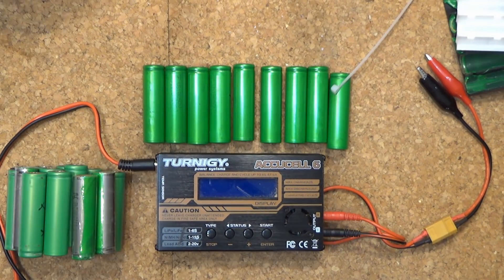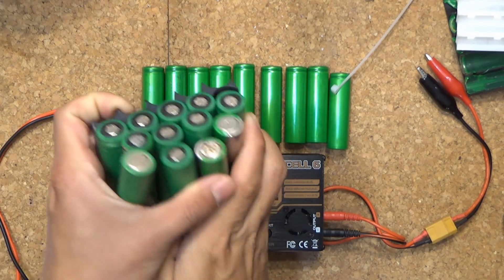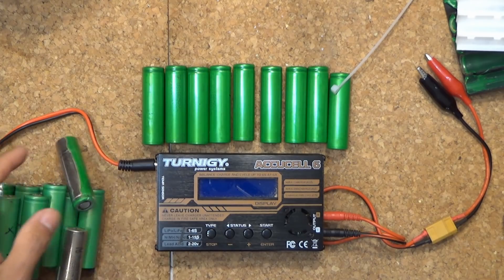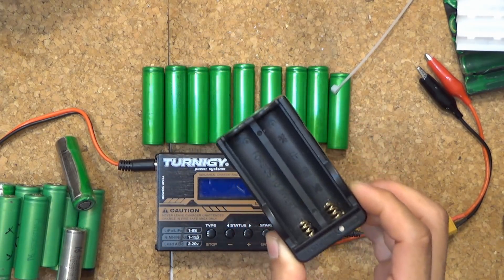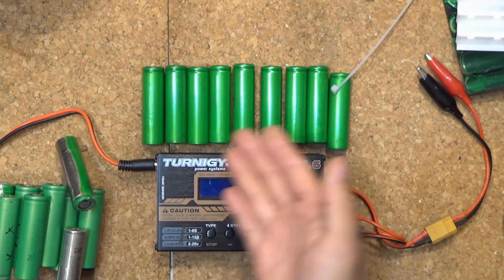Recently I've been salvaging a lot of these 18650 cells and I need to find a way to charge them quickly. I do have some 18650 chargers but they are really slow and I can only charge two cells at a time, so if I have many cells it will take forever.